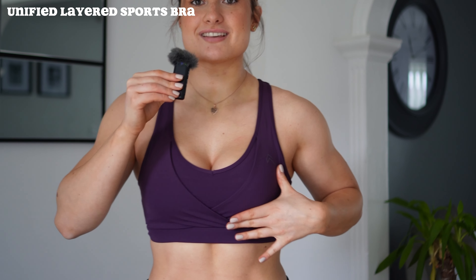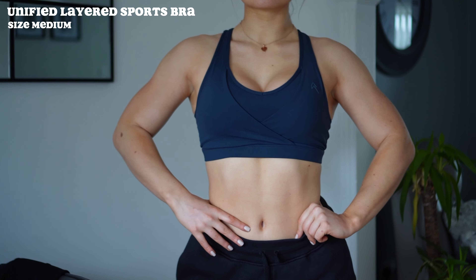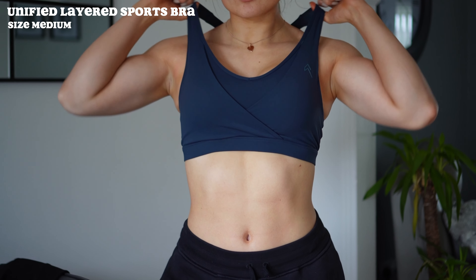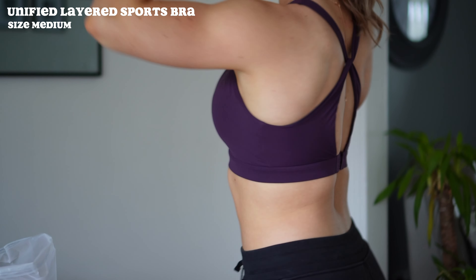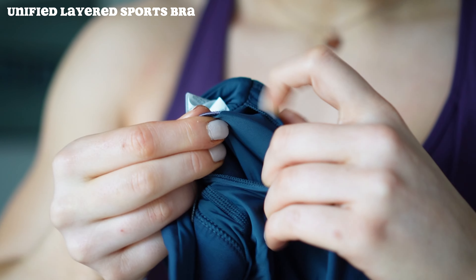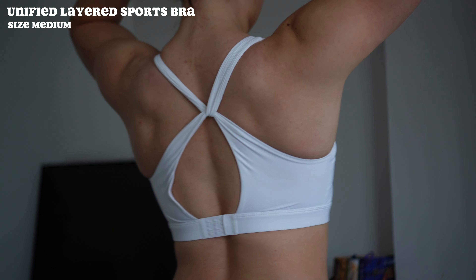The next bra is the Unified Layered Sports Bra — this is definitely a lot more gym-appropriate. It has a layered wrapped design with a unique style, and the straps cross over at the back creating a twist detail. There's a hook-and-eye fastening on the back, which personally I don't really like. It does have removable padding, and the pads are always the same color as the bra so you won't see them. This is medium coverage, crafted from that four-way stretch sweat-wicking fabric.